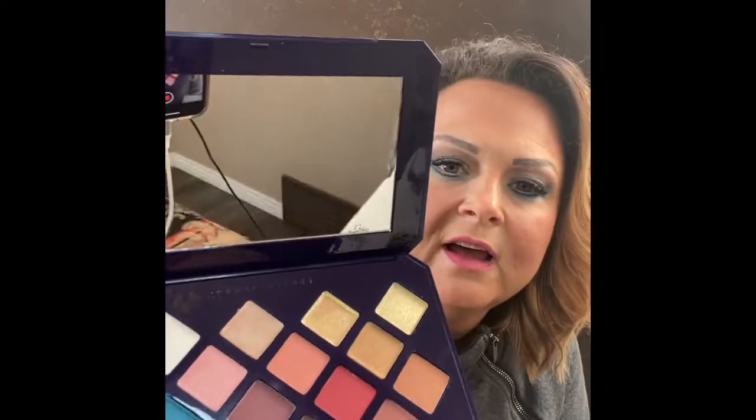Opening it up — oh, pretty! The first item is an eyeshadow palette and it is just gorgeous, seriously. The last video I did today was a little more somber, so I wanted to bring up the spirits. Look how beautiful this eyeshadow palette is — the colors are absolutely stunning. I want to swatch them all — do you want to see the swatches? I'm going to pause and swatch them all for you.